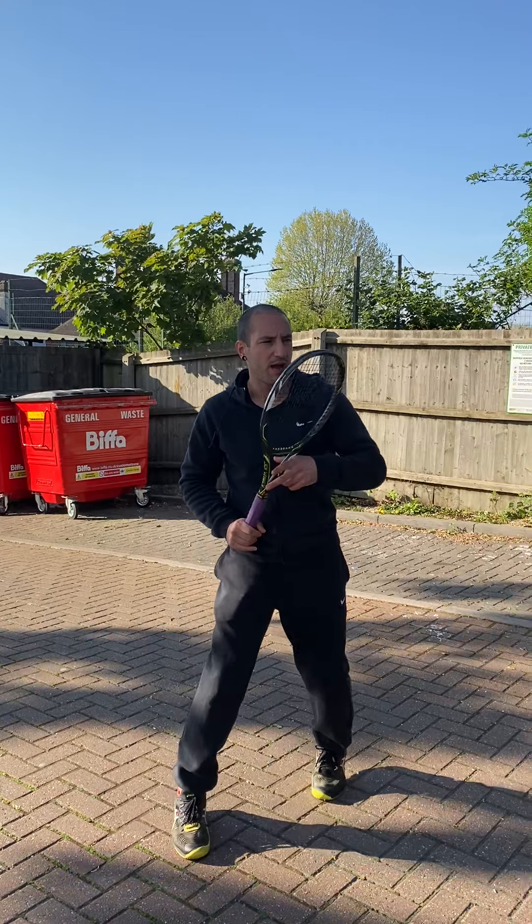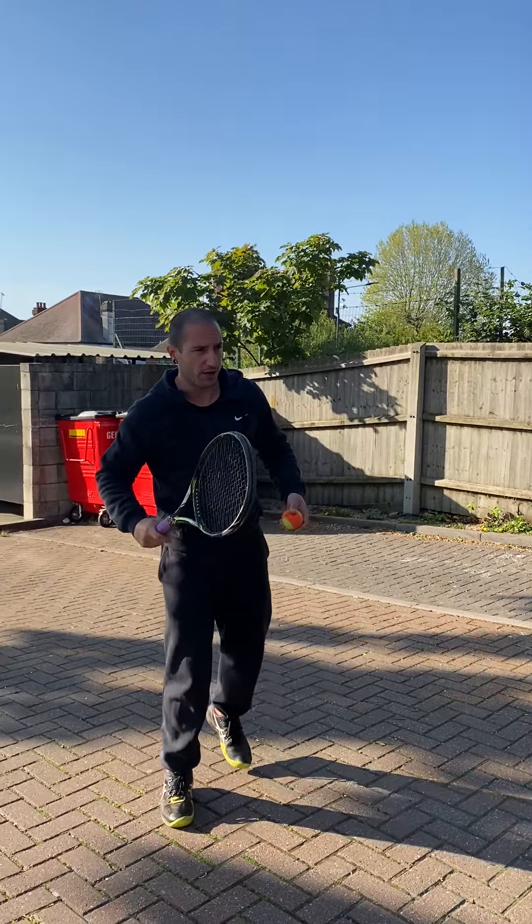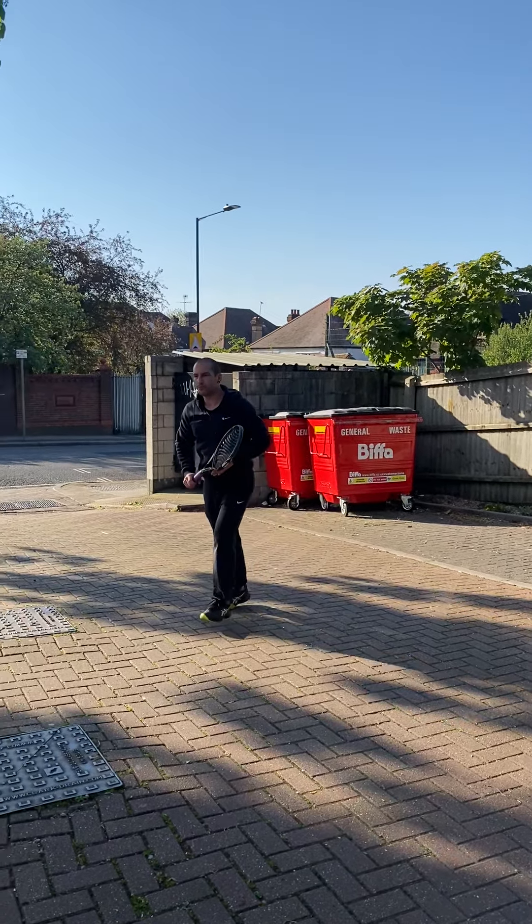Also important: if some balls go to the backhand side, I want you to move around and swing with the forehand. Don't hit the backhand. Here we go — get to the side and swing.